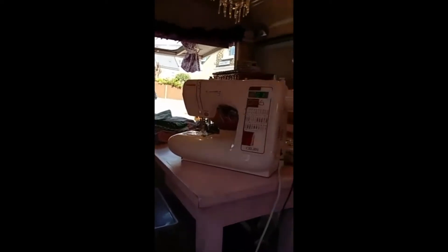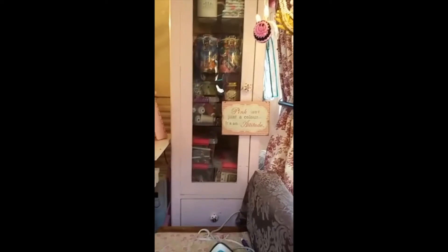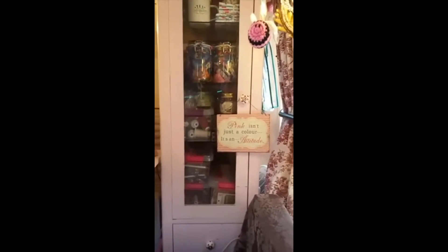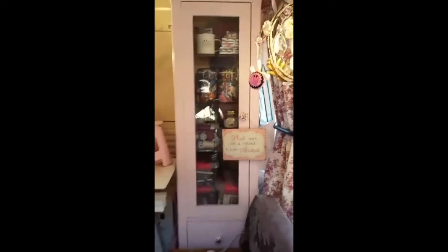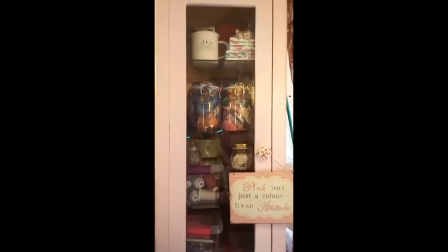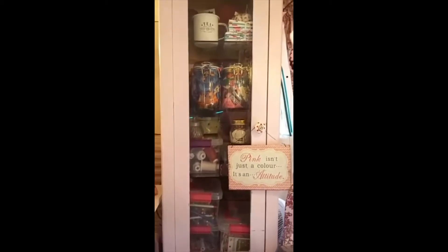You can't really see — the sun's shining in. We've got my cupboard here. 'Pink isn't just a colour, it's an attitude' — that was given as a gift to me — and my little crochet bee as well. I've just got all my bits and bobs in there: embroidery threads at the moment, all sorts of bits and bobs. It always changes actually, what goes in that cupboard.